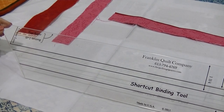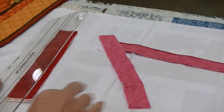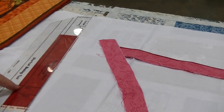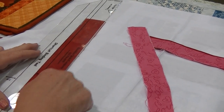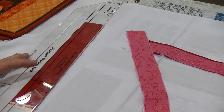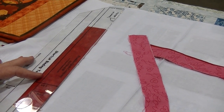Now I'm going to show you what we'll be doing. I'm going to take my ruler and cut my widest strip — that's the one and three-fourths inches — for my flange fabric. You're going to cut all your strips that you'll need for your flange and piece them together end to end. You'll need to cut enough for the perimeter of your quilt.